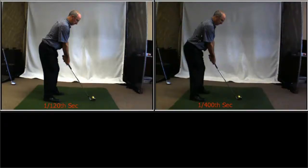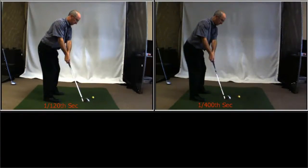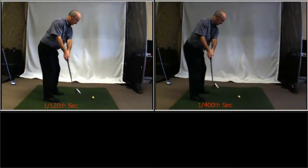You'll notice that the image on the left is brighter than the image on the right. This is simply because the shutter is open longer, therefore letting additional light in.